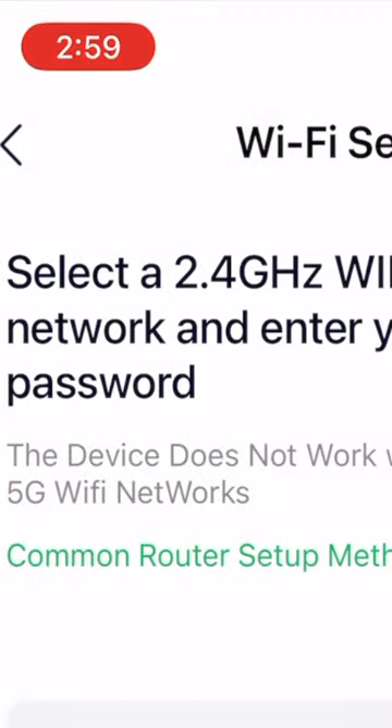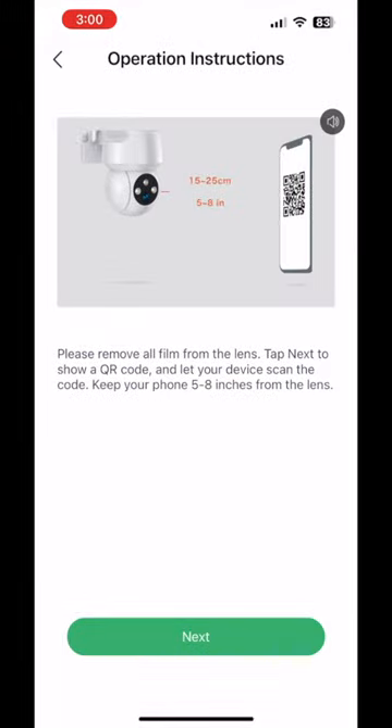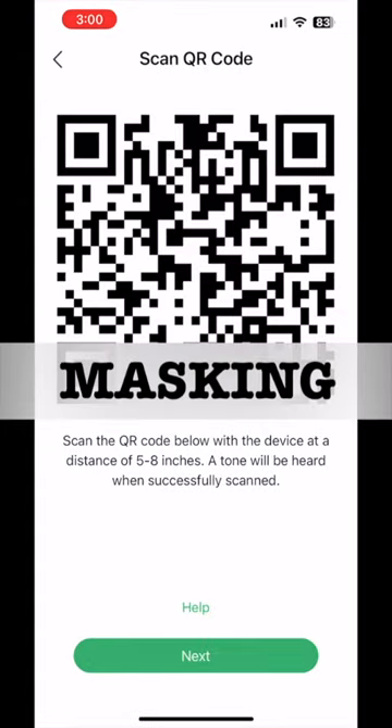Select a 2.4 gigahertz Wi-Fi network and enter your password. We selected the Wi-Fi and entered the password. Please remove all film from the lens. Tap next to show a QR code and let your device scan the code. Keep your phone five to eight inches from the lens. Here we are scanning the code and moving on to the next step.